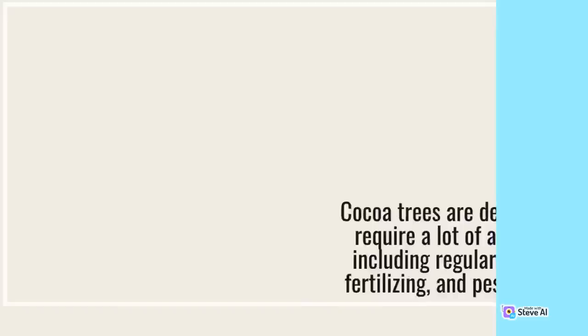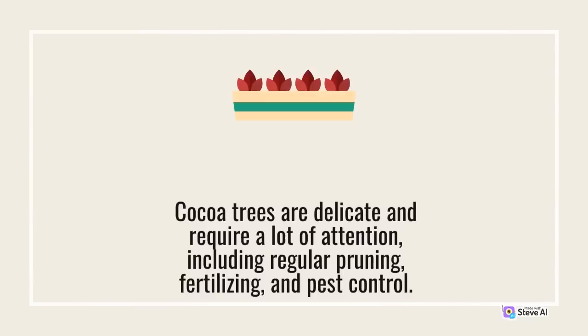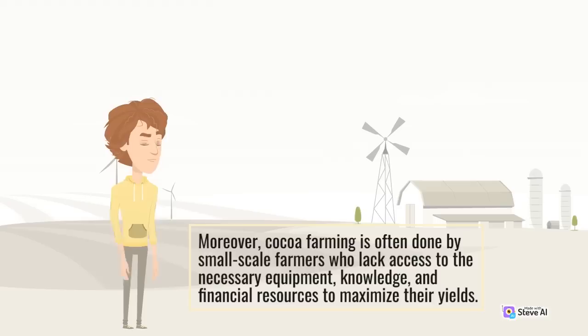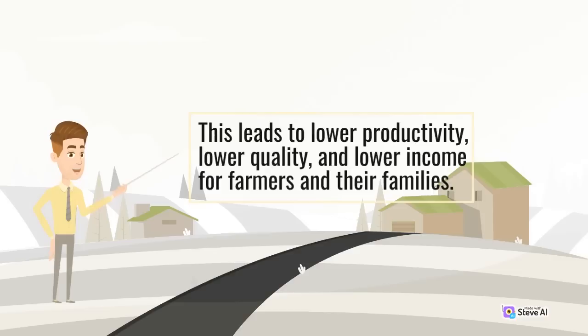Moreover, cocoa farming is often done by small-scale farmers who lack access to the necessary equipment, knowledge, and financial resources to maximize their yields. This leads to lower productivity, lower quality, and lower income for farmers and their families. Secondly, the market for cocoa is highly volatile, with prices fluctuating greatly depending on supply and demand. Farmers often sell their cocoa beans to middlemen, who take advantage of their lack of market knowledge and bargaining power to offer lower prices, leaving farmers vulnerable to price drops and unable to earn a fair income.